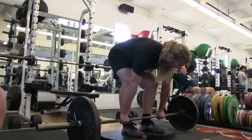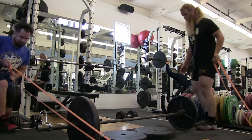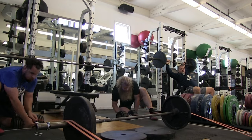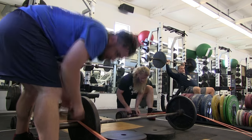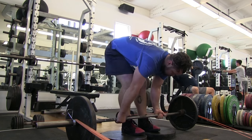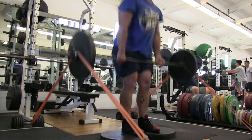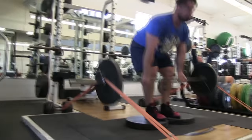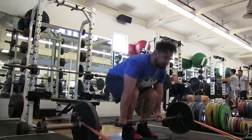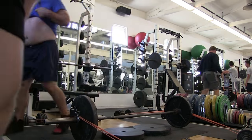So here we are doing some deficit banded deadlifts. We did the same thing as squats — nine sets of two. We would do three sets, add a little bit of weight, three more sets, add some weight, and finish out the three sets. We were going very fast with very minimal rest — it probably took us 10 to 12 minutes to perform each of these exercises, maybe 25 minutes total to do all these squats and deadlifts.